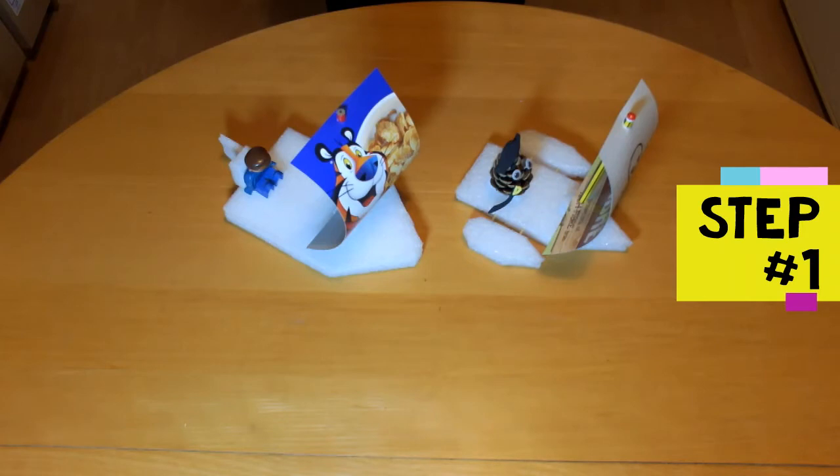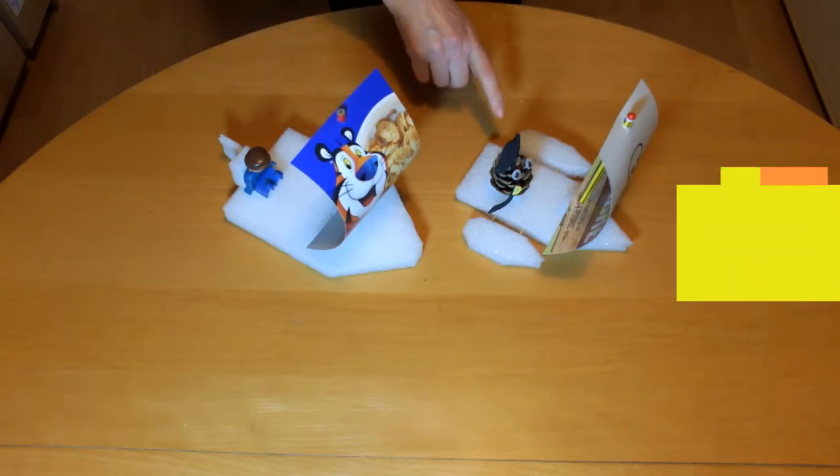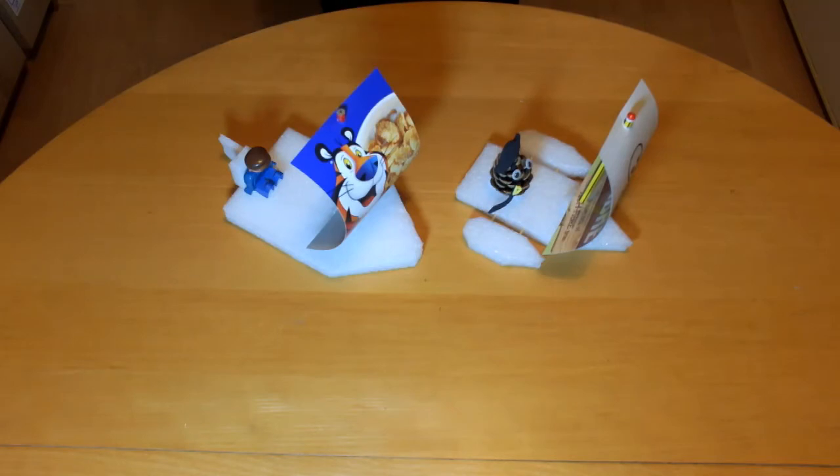Step one is to make the hull of the boat. Decide what shape you would like your boat to be. Here are a couple of examples. Use the ruler and felt tip pen to draw the shape of the boat on the polyethylene foam.